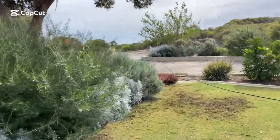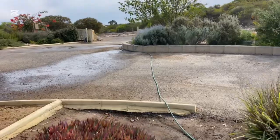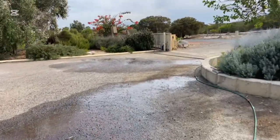G'day viewers, Jason here from Joondalup Electrical Services. I am up in Lancelin today, just north of Perth — actually just out of Lancelin, in a suburb called Carrick.